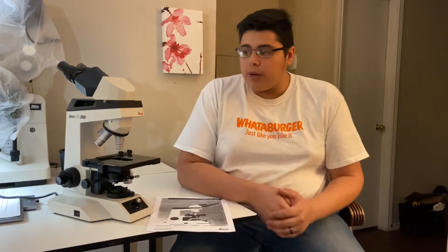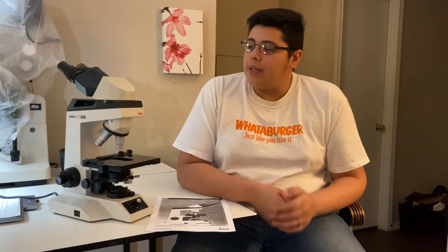I decided I was going to go on eBay and see how much $200-$250 would get me as far as a higher-end microscope. To my surprise, there were a lot of Zeiss, Olympus, and Leica microscopes — which is what I have here — and this one, after shipping, I believe I paid about $240 for it. It has a lot of great features and was a great upgrade.